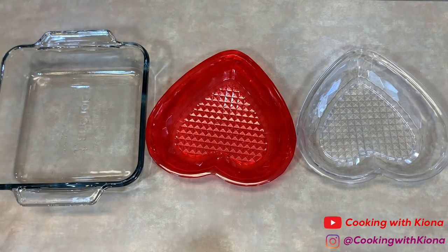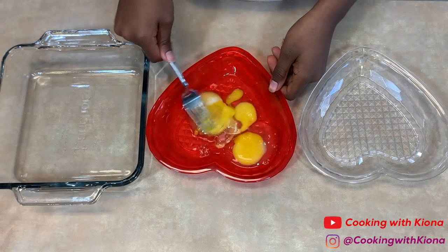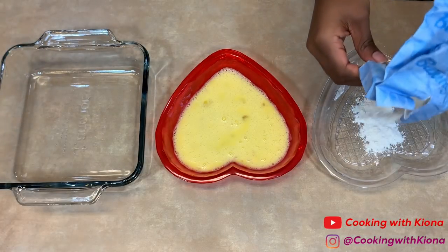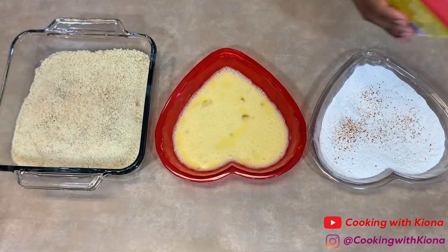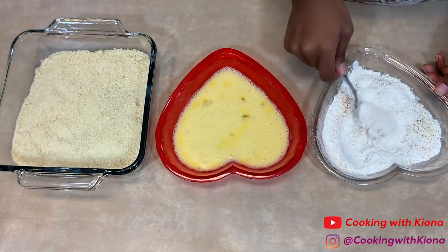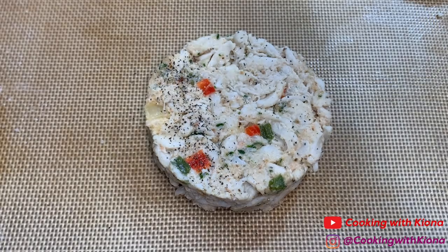Place your crab cakes into the fridge so they can firm up and keep their shape. While the crab cakes are in the fridge, do some prep work: crack and beat the eggs in the middle bowl, pour flour in the first bowl, and panko breadcrumbs in the third bowl. I seasoned my flour and breadcrumbs — the seasonings I used were pepper, Creole, garlic powder, onion powder, and Old Bay, though I only added pepper and Creole in the panko. When finished, take your crab cakes out of the fridge and lightly season with salt and pepper.